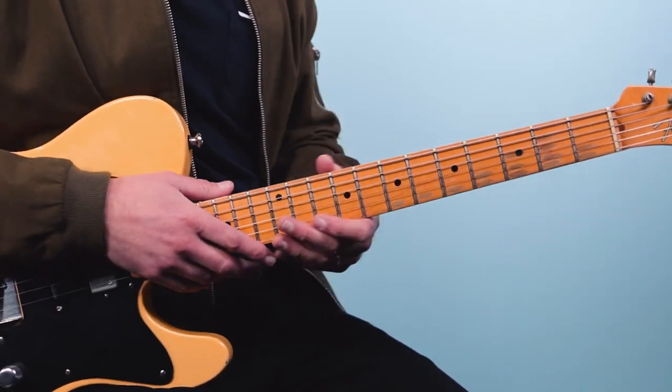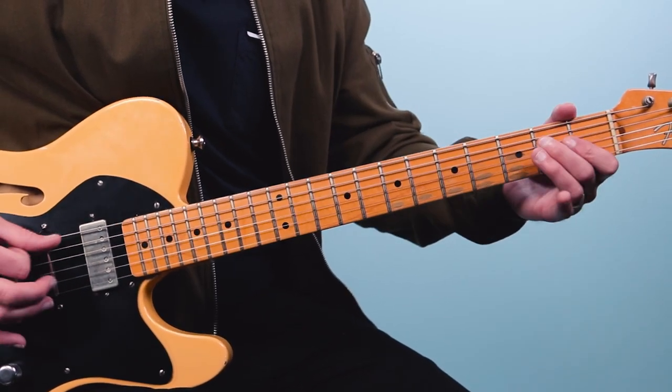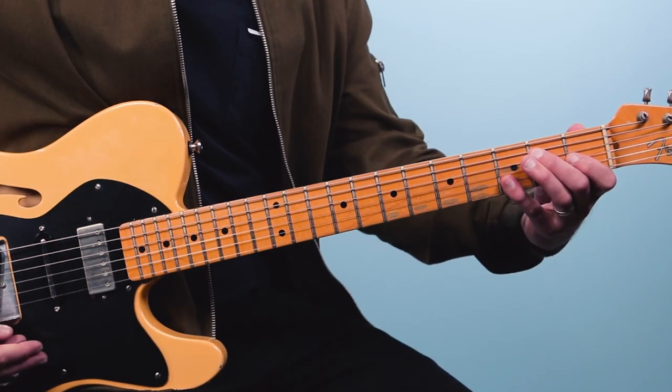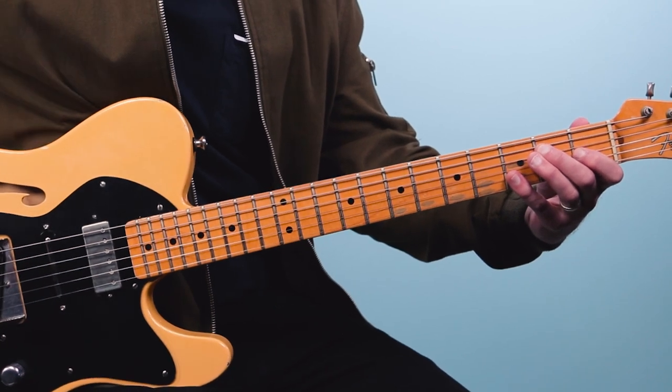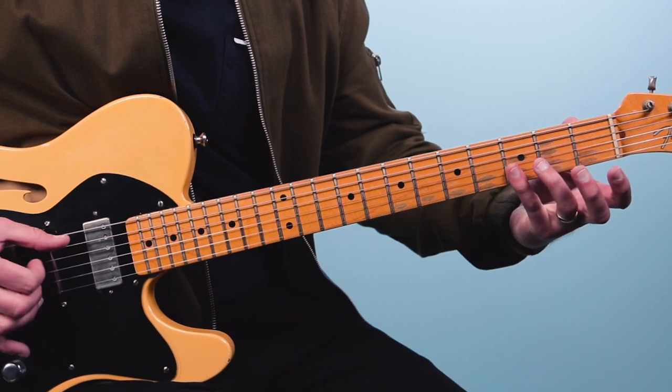When you mix those two parts together, that's really the whole song. As I mentioned, it's all based around the E7 sharp nine — some people call it the Jimi Hendrix chord, but I would actually call it the Howlin' Wolf chord, because it goes back before Jimi Hendrix. That E7 sharp nine chord is really being demonstrated right there.